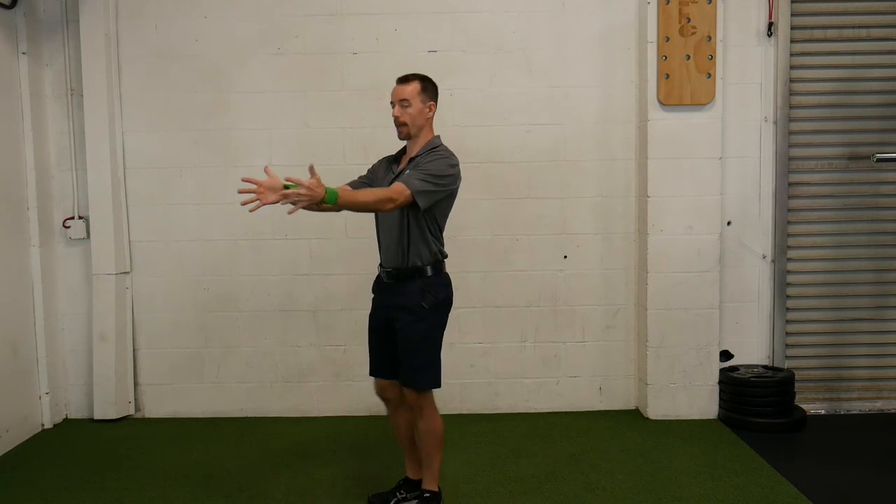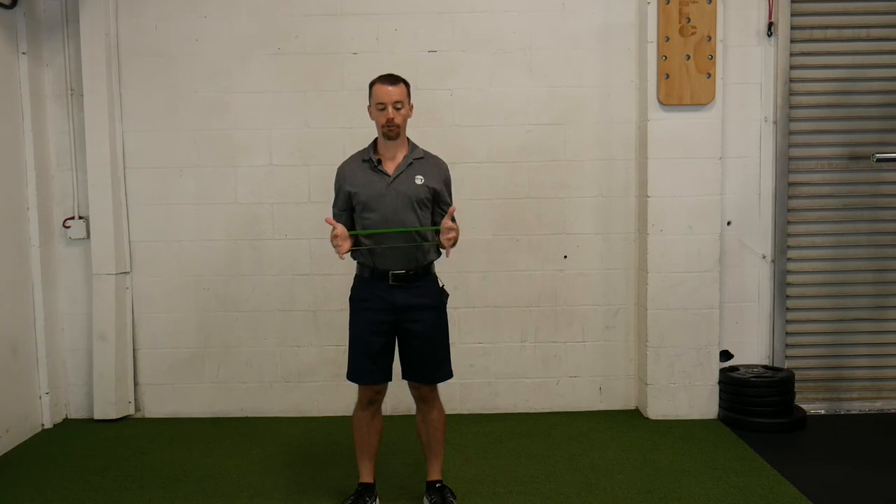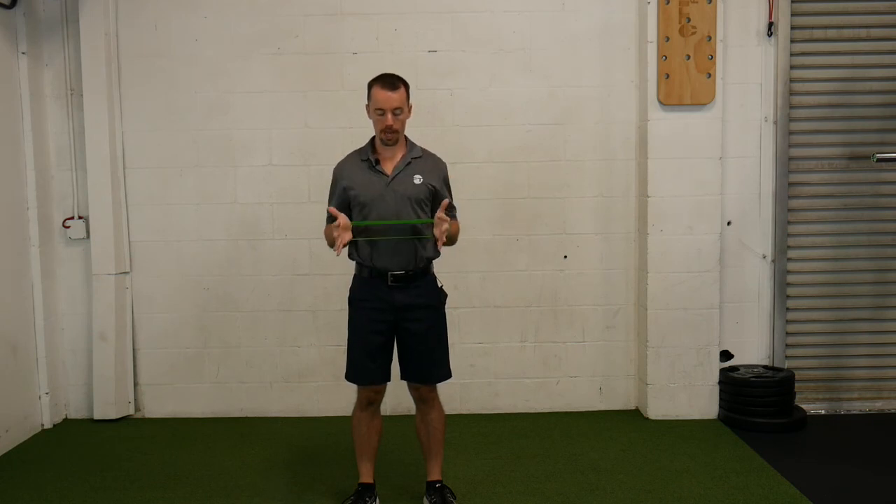Back — squeeze those shoulder blades — back out. Notice I've got tension on the band; I'm not sitting here with no tension on it. I'm holding and maintaining that tension as I pull and squeeze back here, opening that chest up as we go. And that is a miniband pull apart row.